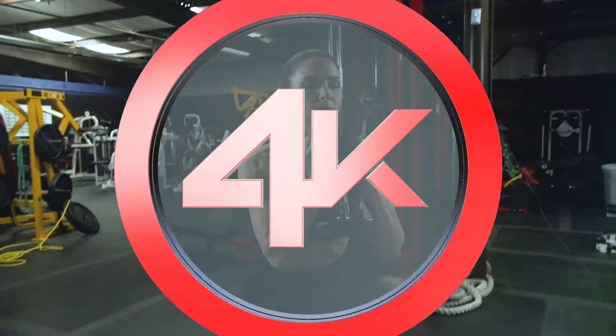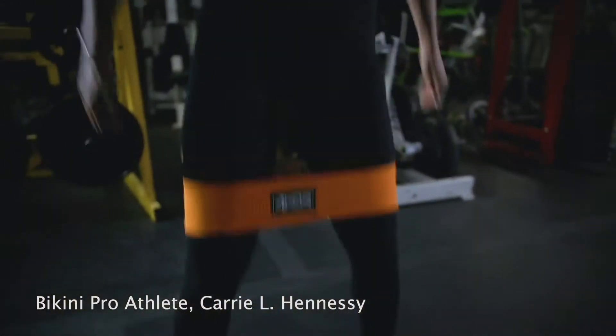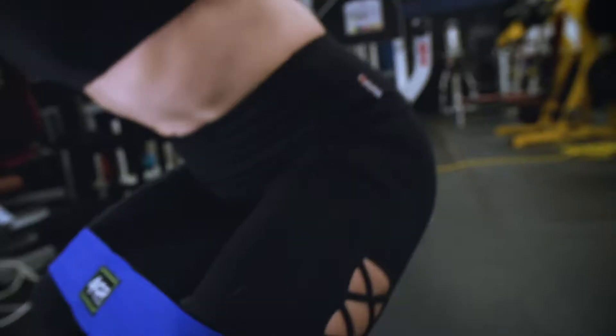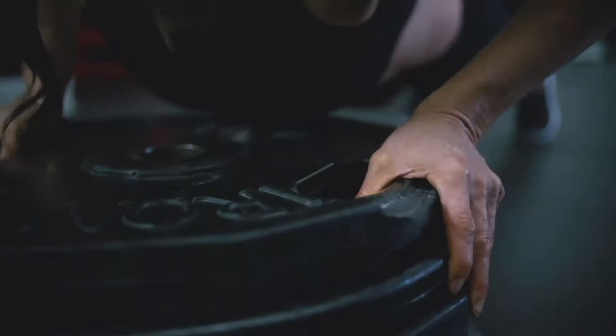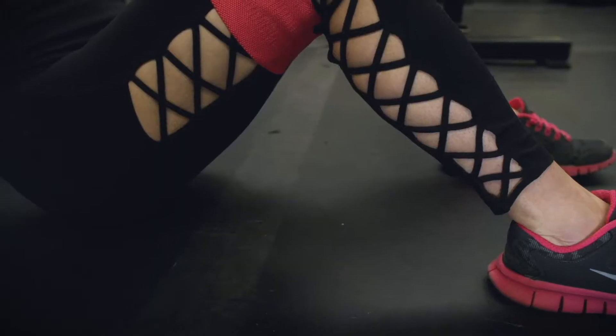Hip bands are the safest and most convenient exercise equipment that you can own, while others might be intimidated or scared to use them in their training. Four Core has made it possible to turn simple motions into higher level exercises that shape and improve your body effectively. This set includes three sizes of hip bands to accommodate for narrow and wide stance exercises.